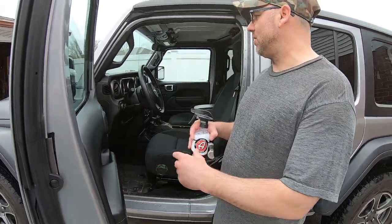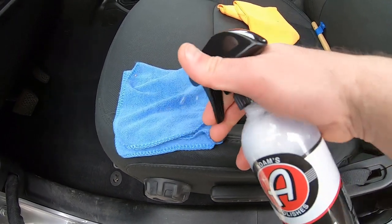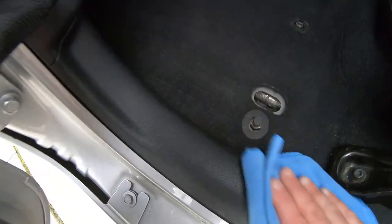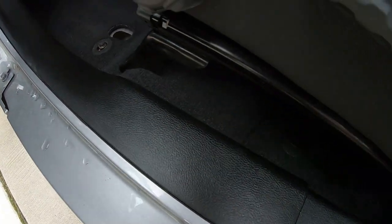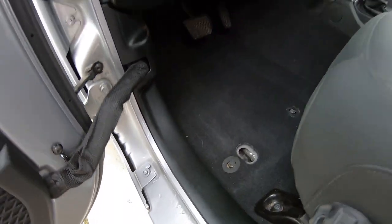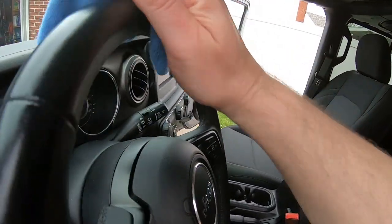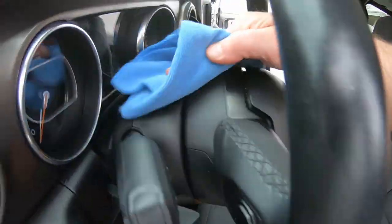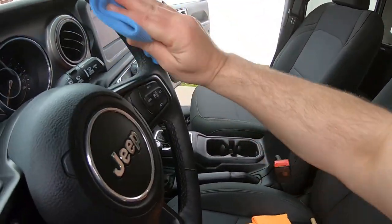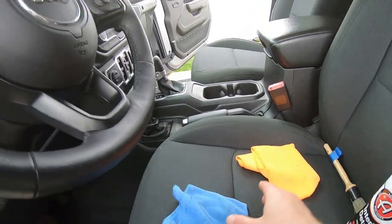We're going to vacuum first and then clean it up. Let's shake the product up and get into it. This product gives a nice finish. It's going to be great for your steering wheel especially with that Microband. Hopefully that stuff works — and it does smell like sweet peas, the stuff smells great.